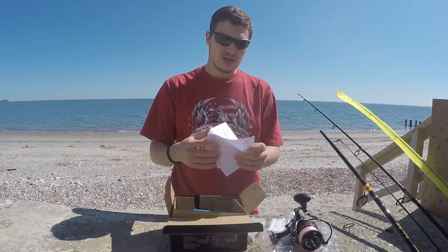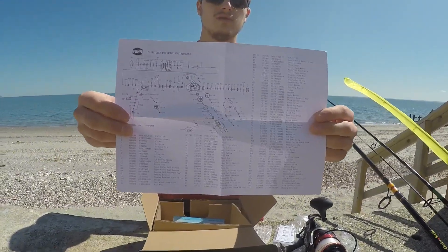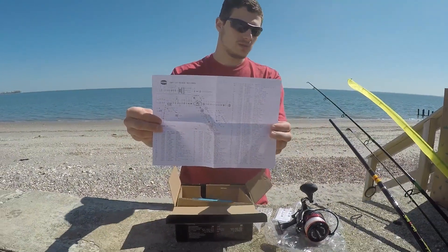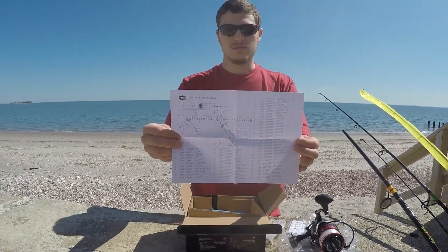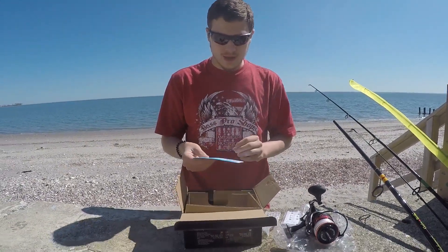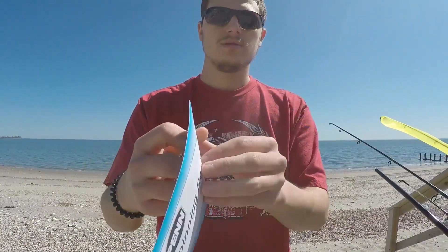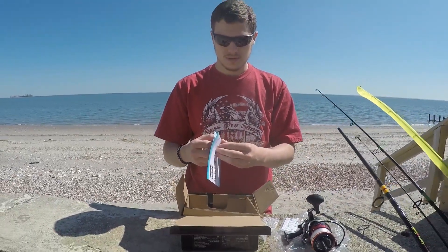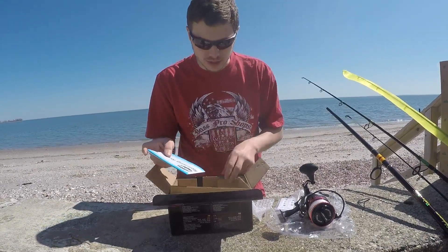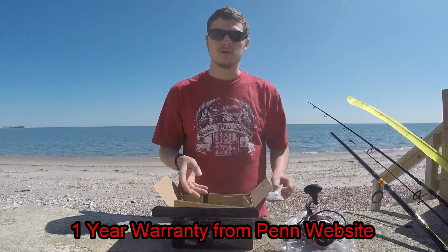They give you a parts list and a breakdown of how to take it apart, which is very helpful because if you run out of your warranty period — which I'm not sure of yet, I think it's probably a year — you could fix the reel yourself if you need to. There's also a manual on the back for the spinning reel that tells you how to order parts. For warranty information you have to visit the website, so I'm not sure exactly how long it is.